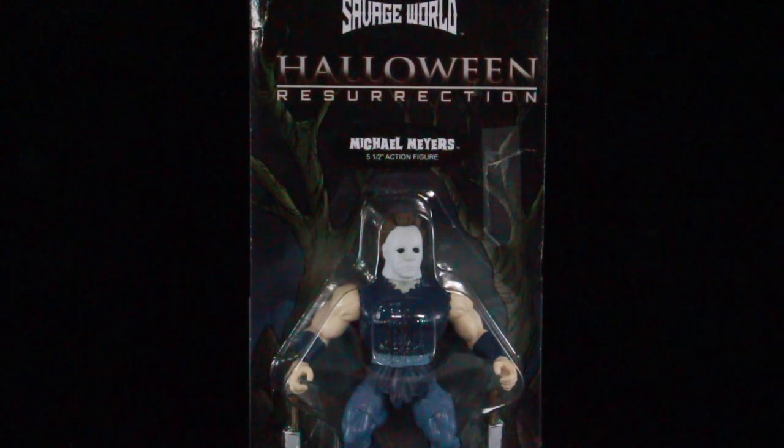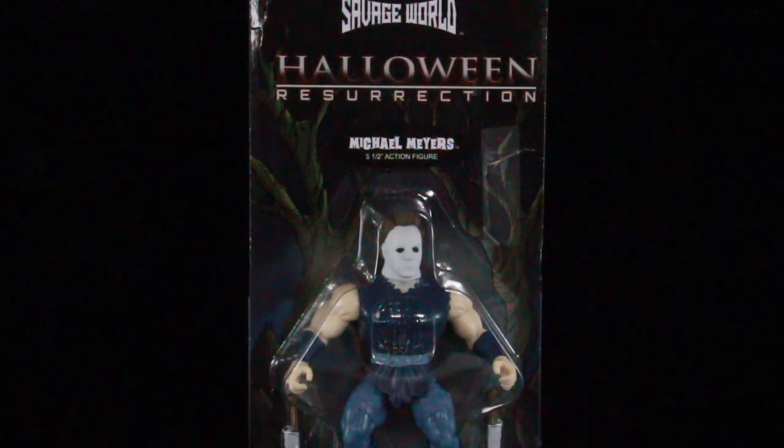Hi guys, I'm back with another horror review. Today we're going to be taking a look at the Funko Savage World Michael Myers 5.5 inch scale figure. This is based off of Halloween Resurrection. I guess maybe the mask is from Halloween Resurrection, because basically this is Funko's own version of their horror icons. This is like a homage to the Masters of the Universe, the He-Man figures, because it's using those same type of body molds.